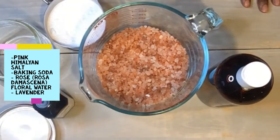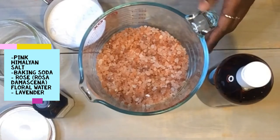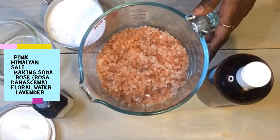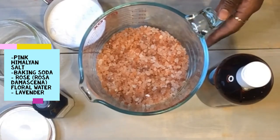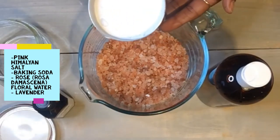These ingredients all together have a high vibrational energy. Salt is known as a protection and purification mineral as it draws out toxins from the skin and your aura. Baking soda is refracting as it restores pH balance to skin.